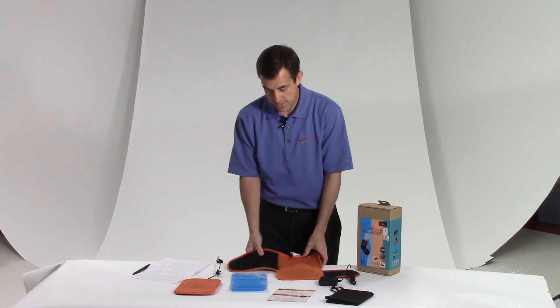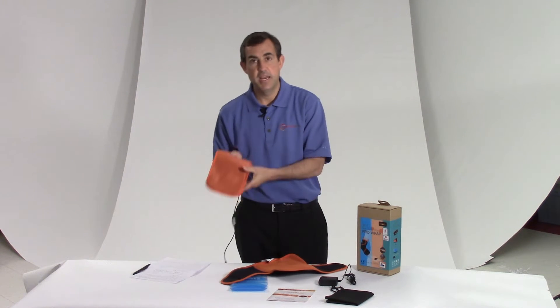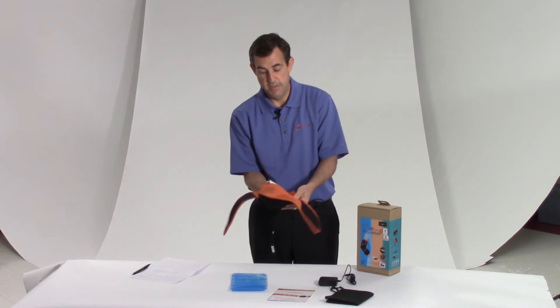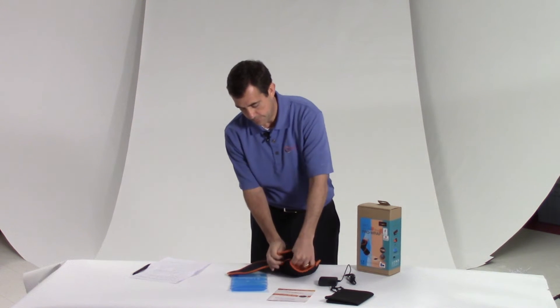So let me go over how to use this. Let's say I want to use heat. Here's the wrap, here's the heating pad. I simply put the heating pad inside this mesh sleeve, and then I go ahead and close it really loosely, just like this.